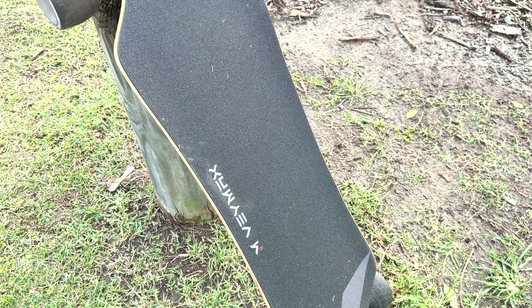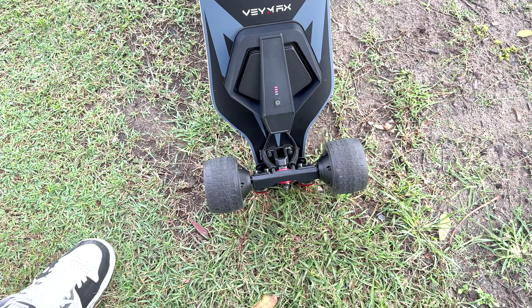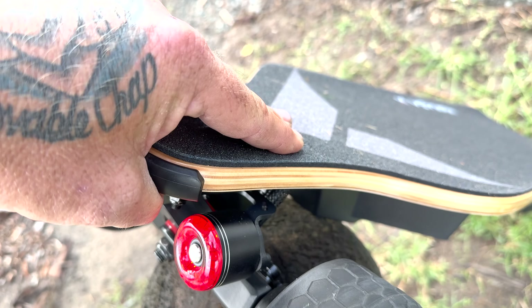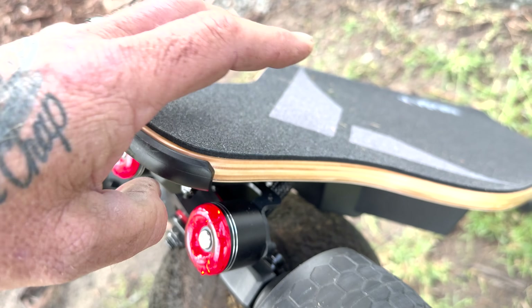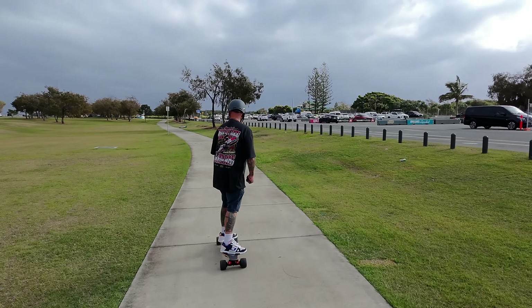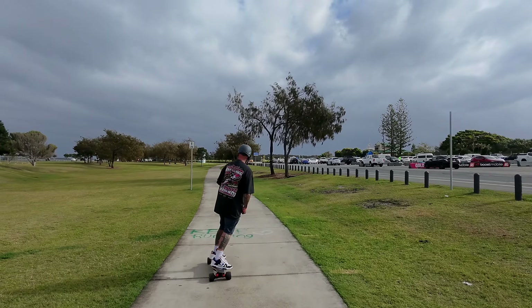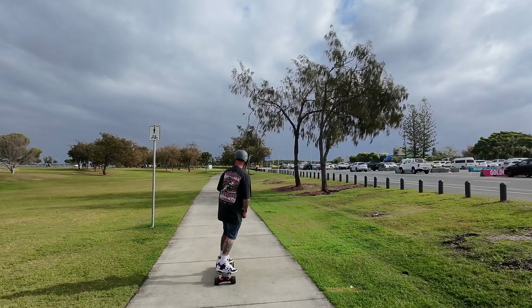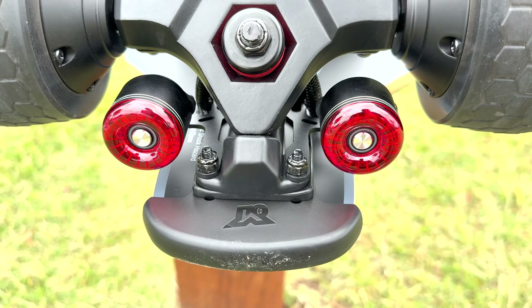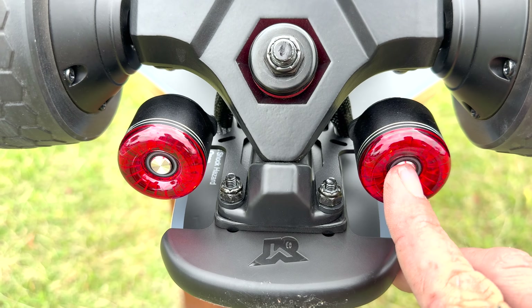After riding this board I have thoroughly enjoyed it. It looks sleek — they've done a really great job with the graphics. It is very plain but very stylish, from the grip tape to underneath it just looks amazing. The grip tape is spongy, so you get a little bit more extra comfort on this board. If you've found other boards quite uncomfortable to ride, this board might be the one for you.